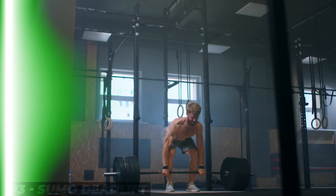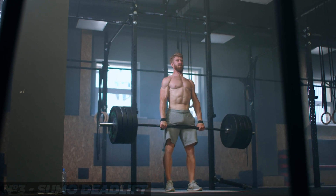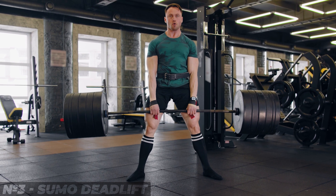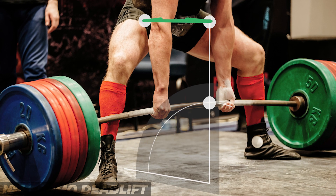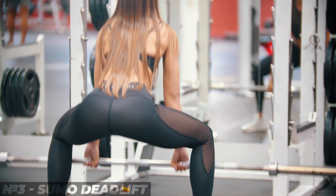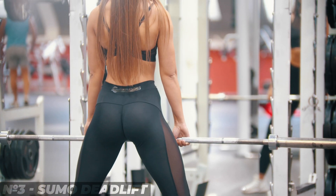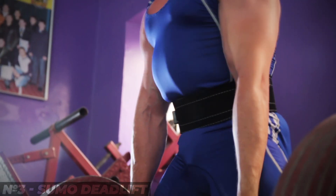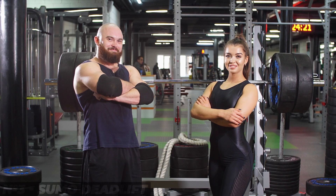6. Sumo deadlift. This exercise will not only help to train the buttocks but also involves most of the muscles of your body. For greatest effectiveness, perform the deadlift in sumo style. To avoid injury, position yourself so that the pelvis is closer to the bar and your shoulders hang over it. Keep the back straight so that the load is correctly distributed over all the muscles. This technique has been studied by powerlifters and its effectiveness has been proven, with many record holders preferring this style.